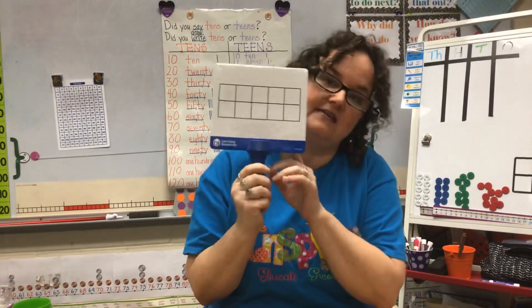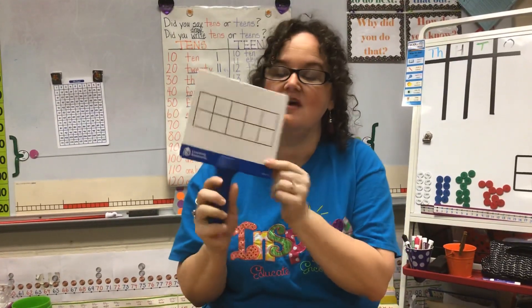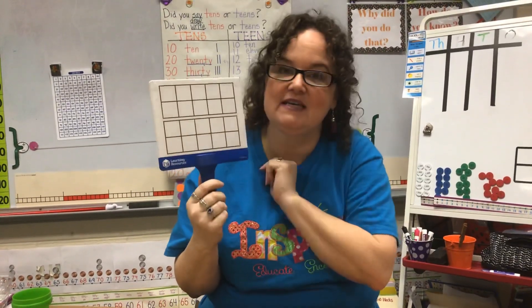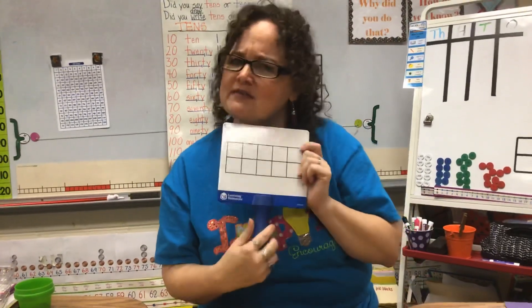So at school, we use 10-frames that look like this. Kindergarteners and first graders tend to use a 10-frame that just has one, and then first grade and second grade tend to use 10-frames that have two 10-frames so that they can do the teen numbers and numbers up to 20, but you probably don't have these at your house.